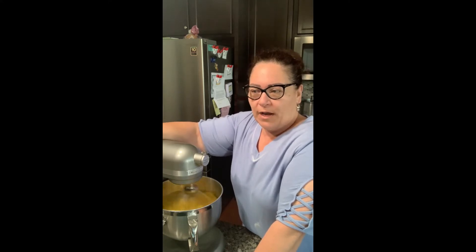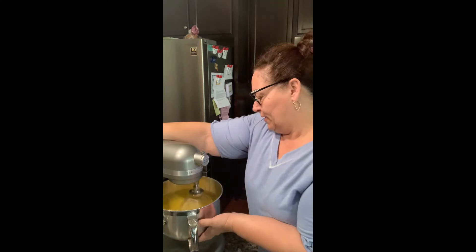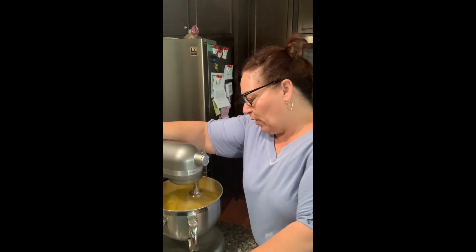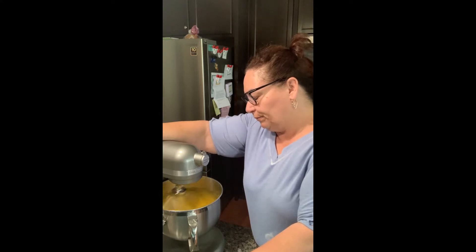Put a thin layer — we call it a crumb coat — where it's a very thin layer of frosting. Then put it back in the refrigerator, let that cake set, and then go ahead and put the next layer of frosting. Put it back in the refrigerator again — that gives the icing time to set and get a little easier to work with. But you want to leave your icing at room temperature out. I already made my buttercream icing, so I have that to the side. You want to get these eggs nice and fluffy.